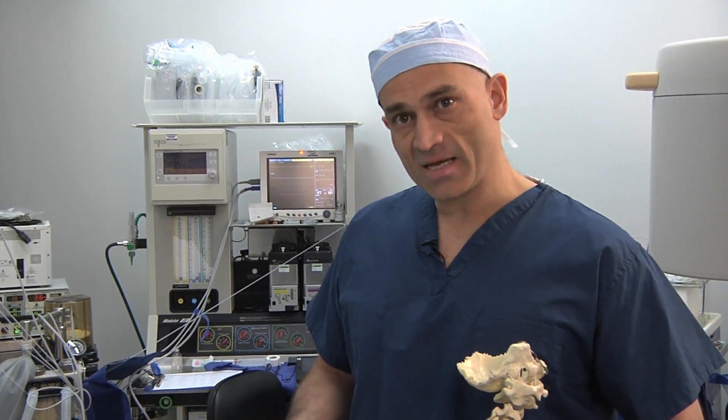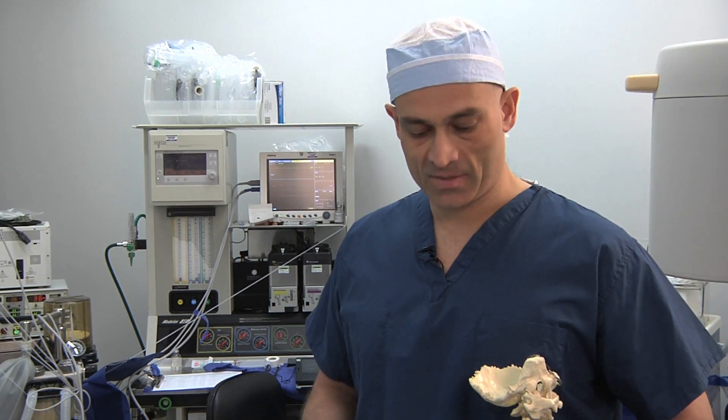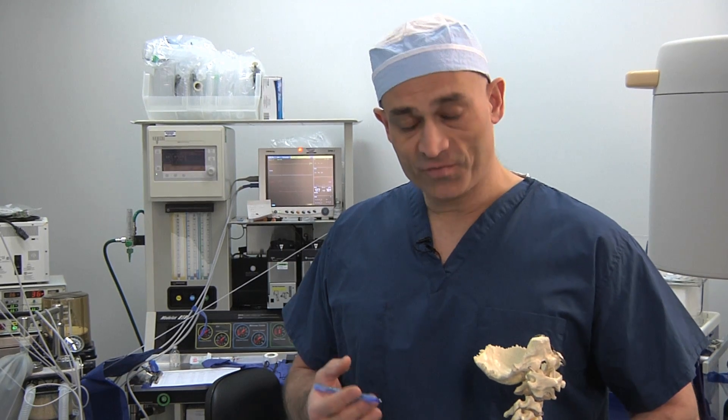Hello, I'm Dr. Richard Cull with NJSR, and today we're going to demonstrate a radiofrequency ablation of the dorsal root ganglia. It's a name for a procedure that we use to help people who've sustained injuries to nerves or have got inflammatory processes happening in the nerves, which can lead to leg pain.